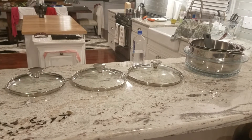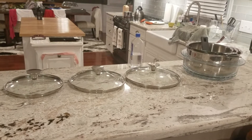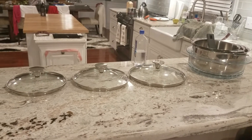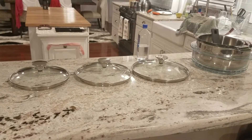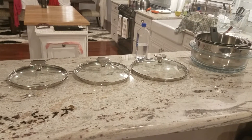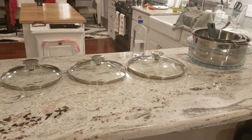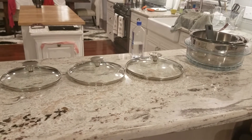What's up everybody, Zach here with another Home Depot Seeds Program review. Today we have the 8-piece Tulipe saucepan set. It's stainless steel — three pots, three lids, a handle, and a steamer.